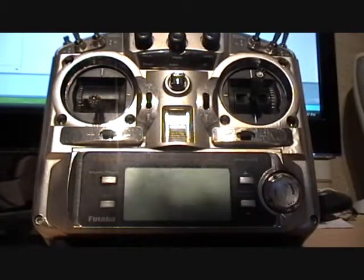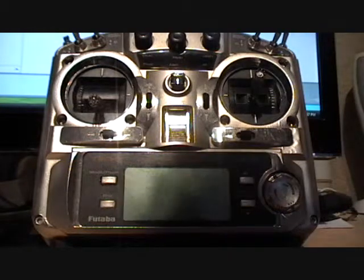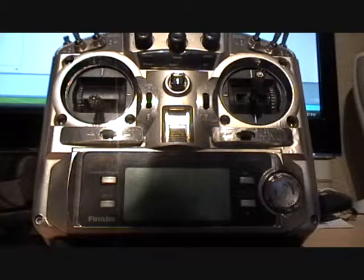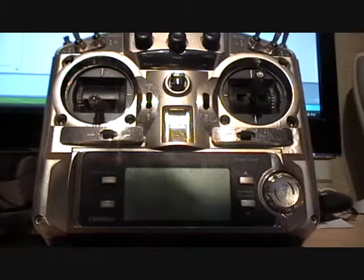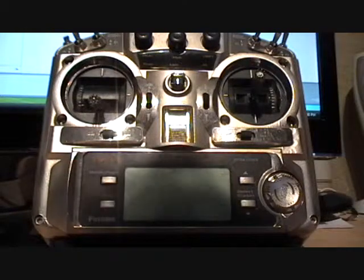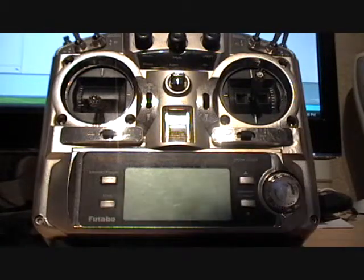I'm going to start out with Section C, and that's when you first apply power to the aircraft. Before you apply power, make sure you go check all your wires, make sure the polarity is right, make sure the connectors are plugged into the right connector, and make sure that they're fully seated. There are so many connectors on this aircraft, it's really easy to get one wrong.